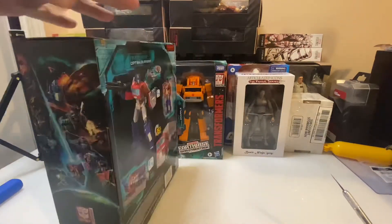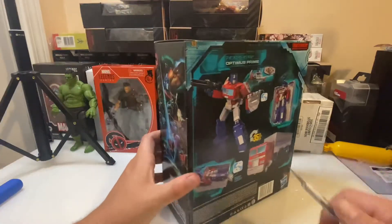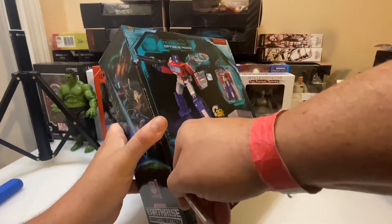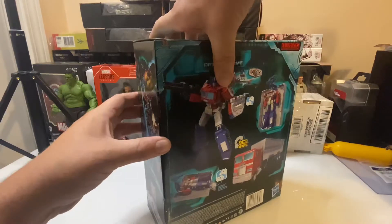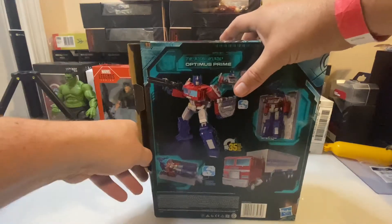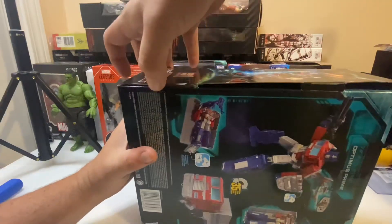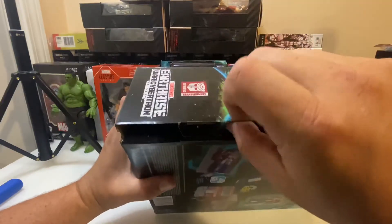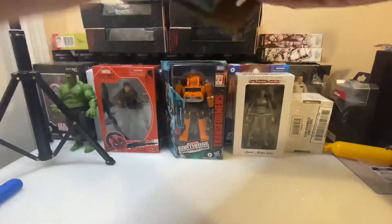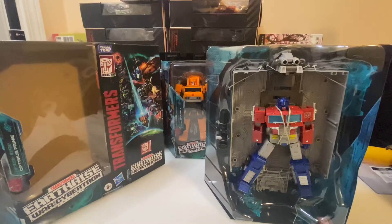This is my first time opening one of these figures, so I'm trying to figure out where to start. There's a couple pieces of tape here on this side — we'll cut here, just slicing the tape and start working our way open. I don't want to tear the box. It did tear a little bit, but it's not too terrible. I'm keeping these, not selling them or anything. If I was doing that, I probably would not order from Pulse because sometimes they don't provide packing material in their boxes.